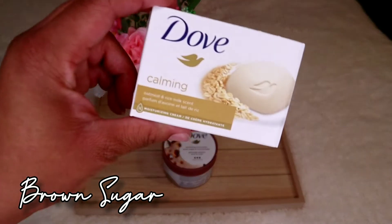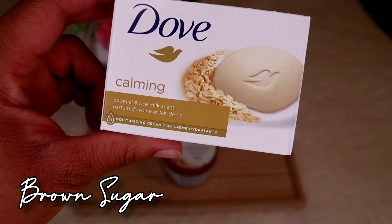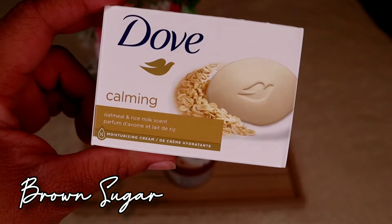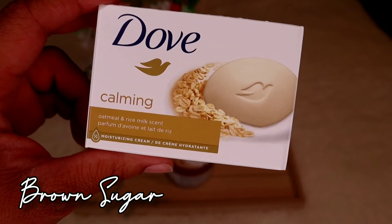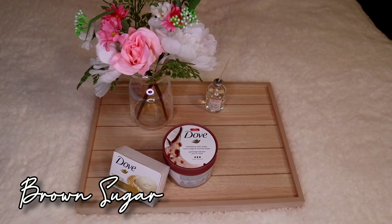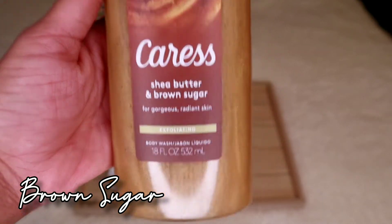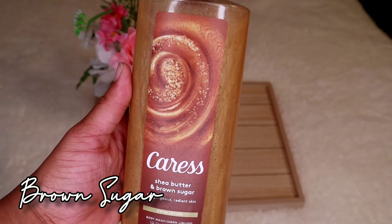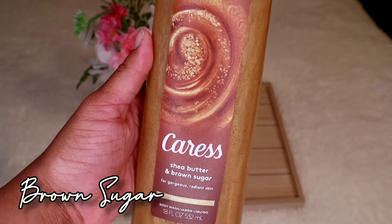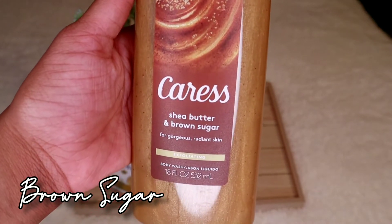After I exfoliate and remove the dead skin cells, I use a bar soap. This is Dove Calming, in the Oatmeal and Rice Milk scent — I freaking love this. It pairs well with this set, still going for a coconut vanilla vibe, and the oatmeal and rice milk will get you hydrated and moisturized. Then for the body wash, I use the Caress Shea Butter and Brown Sugar — it's exfoliating as well and gives off such a wonderful smell.